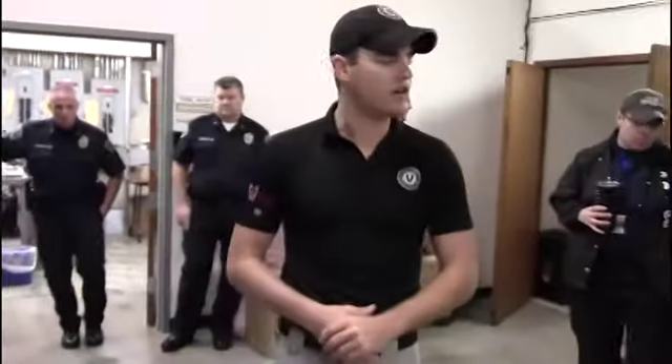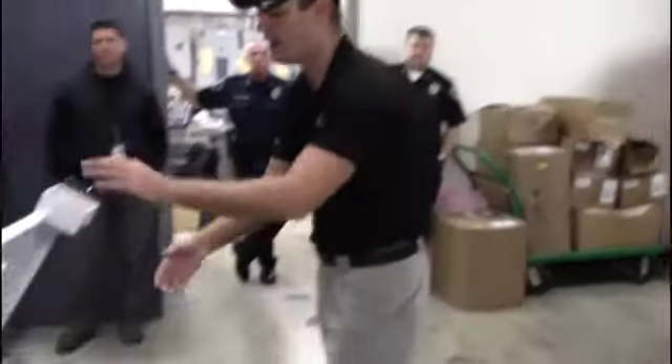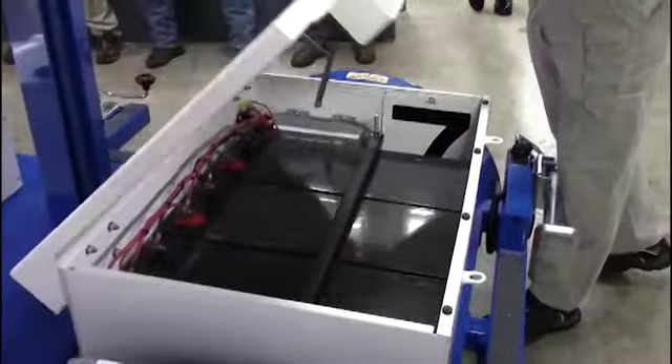As far as charging, you should never have to get into this box except to access these signs. All the batteries, battery charger, everything else is preset, and your plug-in is on the exterior side. There shouldn't be a whole lot of need to go into this box once you have your reflective sign set.